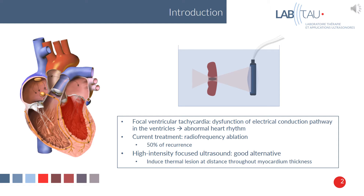As an introduction, we will talk about focal ventricular tachycardia, which is a dysfunction of the electrical conduction pathway in the ventricles. It leads to an abnormal heart rhythm, so the heart will beat too slow, too fast, or irregularly.